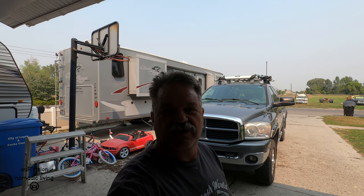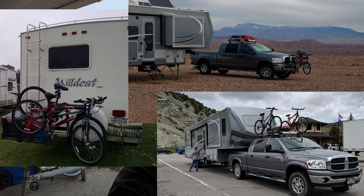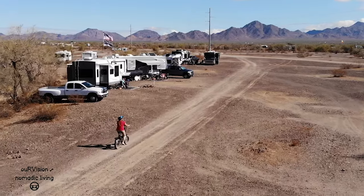Hey everybody, it's Sean. Thanks for clicking. And if you have clicked, I'm guessing it's because you're interested in looking at some different options on how to transport a bike while enjoying the RV lifestyle.